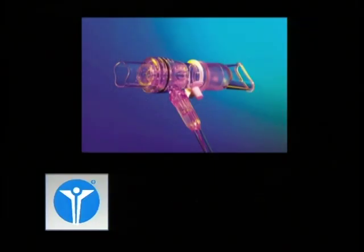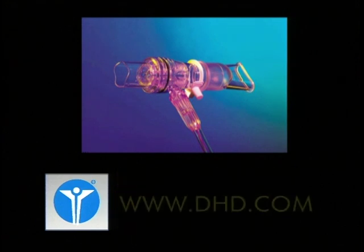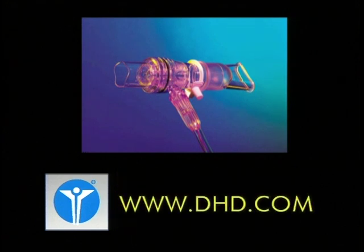We're very pleased that you're considering or have instituted the use of EZ-PAP, and we know that your patients will benefit from its use. DHD is committed to working in partnership with individuals who have respiratory problems in an effort to improve respiratory health. If you have any questions about this product or positive airway pressure, please call us at our toll-free number 800-847-8000 or visit us on our website at www.dhd.com.